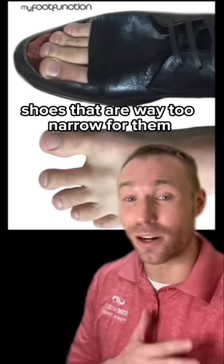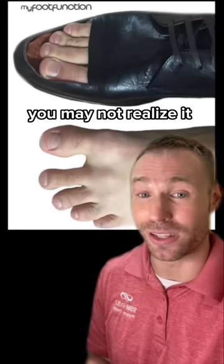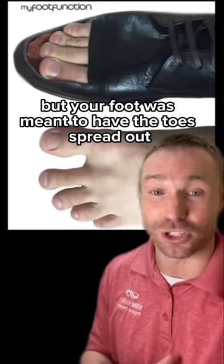The vast majority of people are wearing shoes that are way too narrow for them and the toes just get smashed together. You may not realize it, but your foot was meant to have the toes spread out.